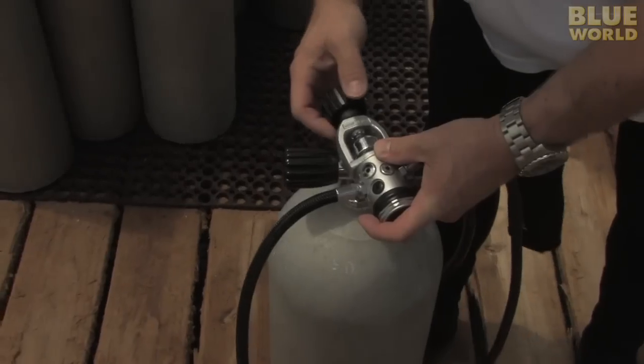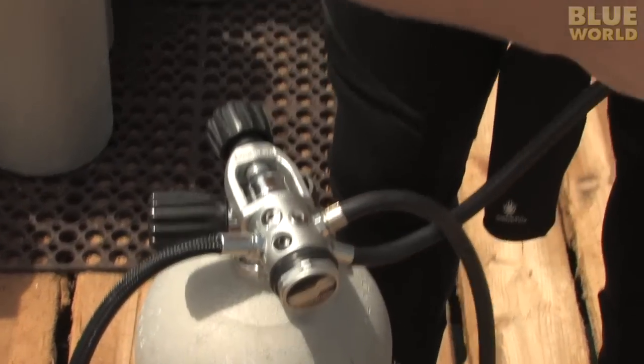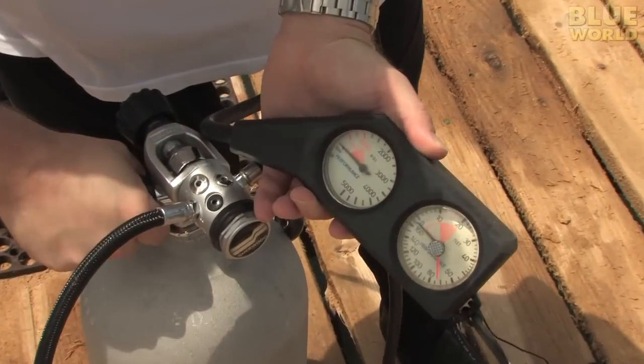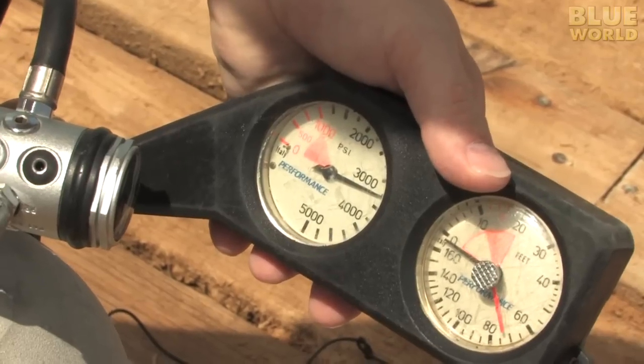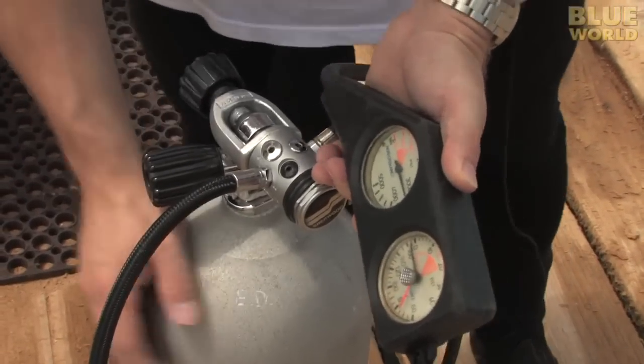The part that connects to the tank is called the yoke. Tighten it down. And then you can see when I turn it on, I watch this pressure gauge, and there's the pressure coming up. So now I can see that my tank has more than 3,000 PSI in it. This is a nice full one.